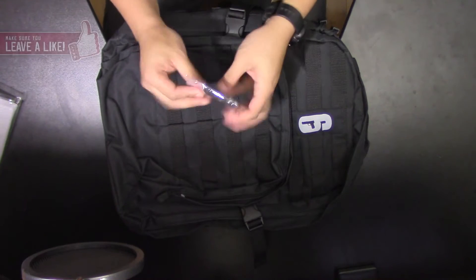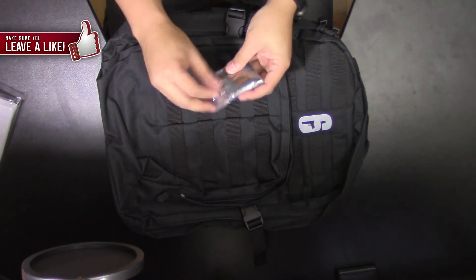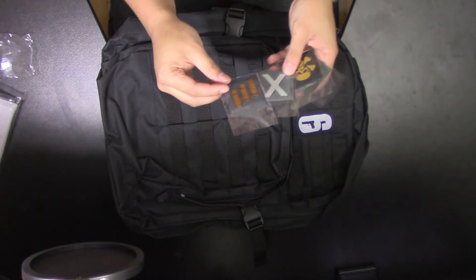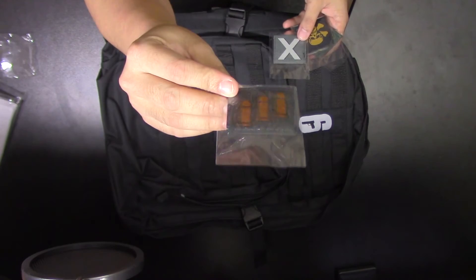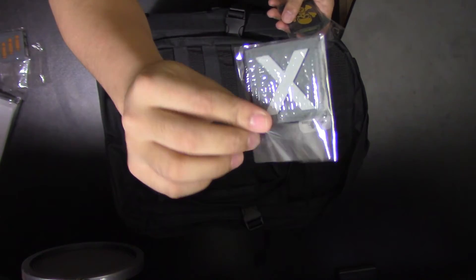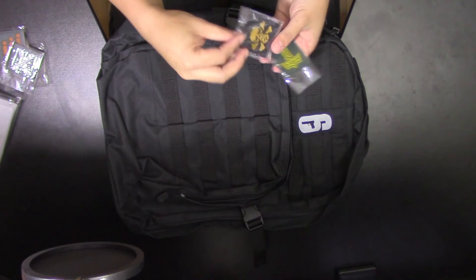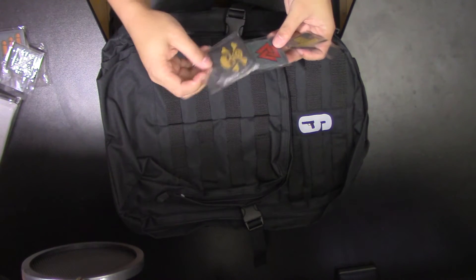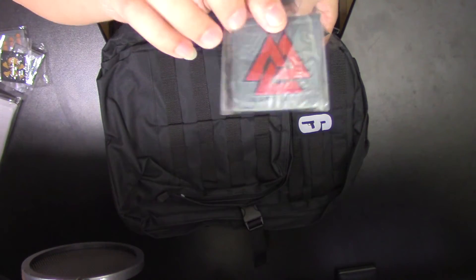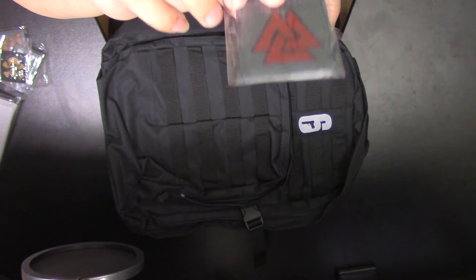The next items are some badges. We have some bullets — you can see bullets — we got an X monster spot, we got a skull, and I think this is the enemies' emblem.